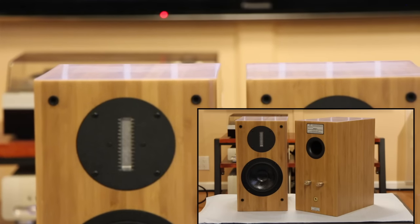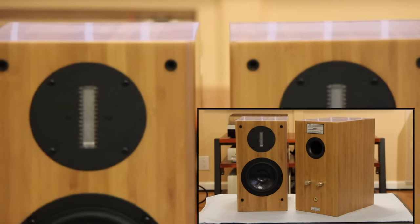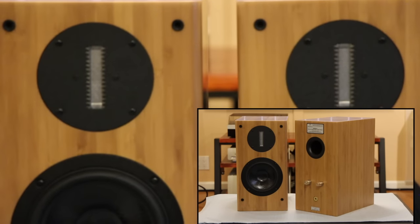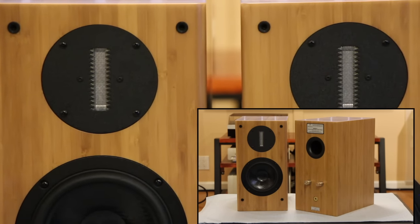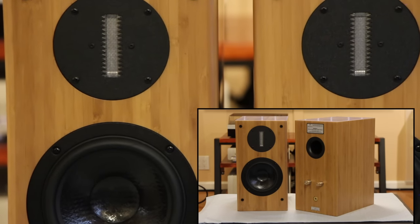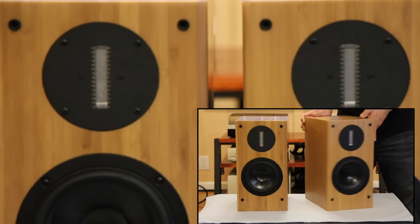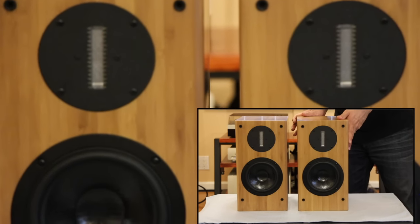What I like about these speakers is the fit and finish. These are bass reflex rear-port speakers. To my eyes, these are beautiful — other than the grill mounting holes on the front baffle; I'm not a big fan of grills. The cabinet is very solid. Frequency response is very good, and the sound is very good.